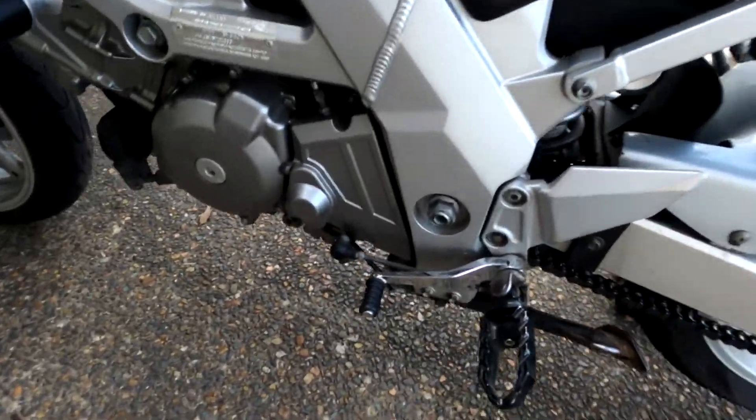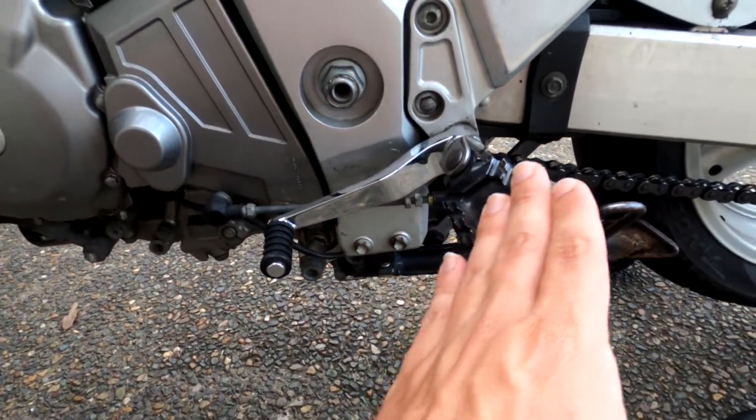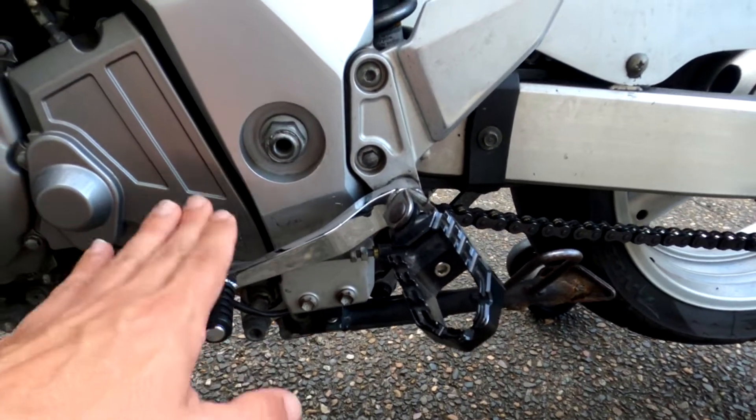Here's the other one — exactly the same. On this side, the only difference is I've actually got it angled a little bit more so my foot falls easily underneath for upshifts, but not too far because I also need it for the downshifts.